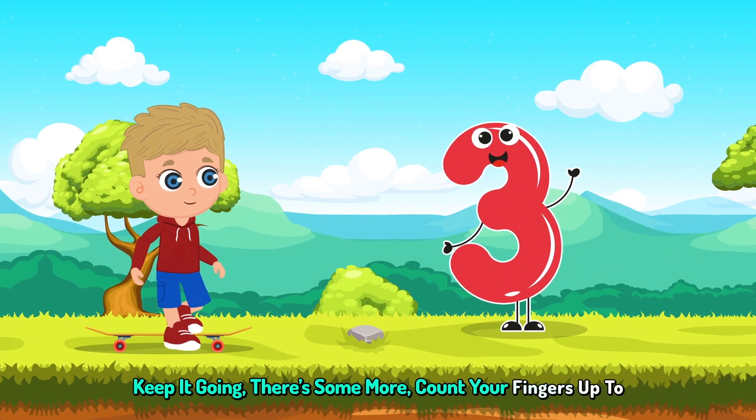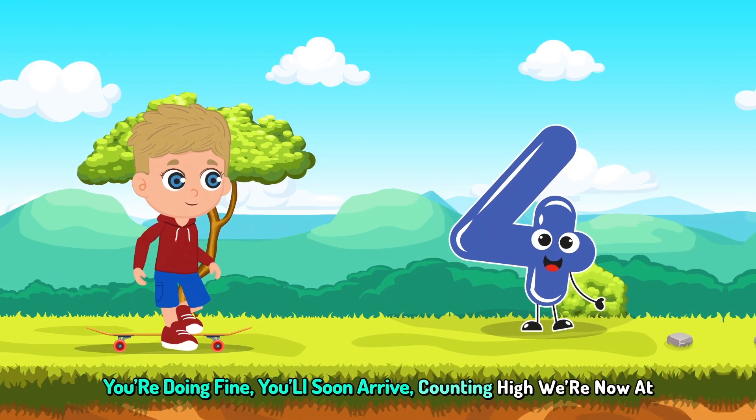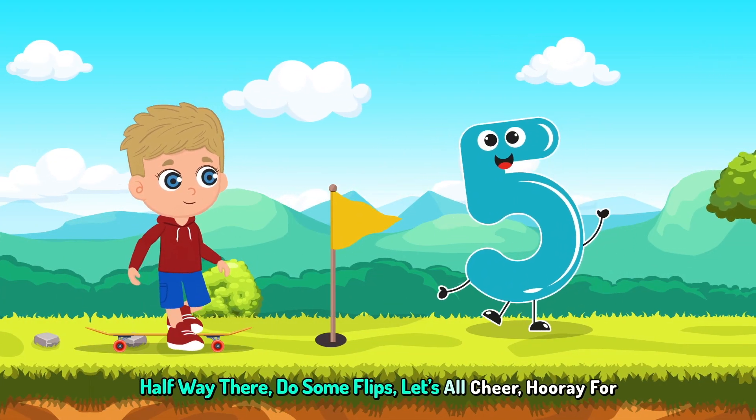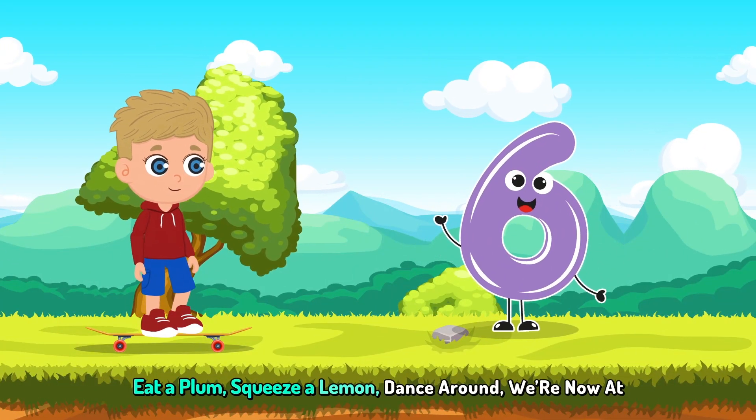there's some more. Count your fingers up to 4. We're doing fine, we'll soon arrive. Counting high, we're now at 5. Halfway there, do some flips. Let's all cheer, hooray for 6. Eat a plum, squeeze a lemon.